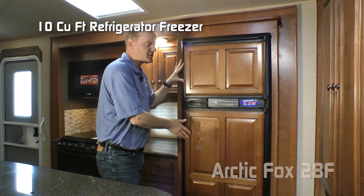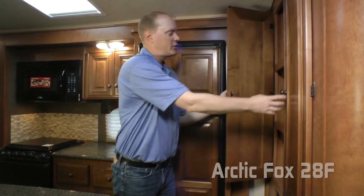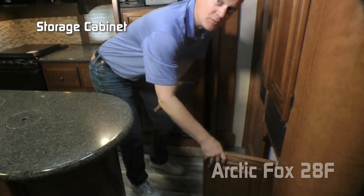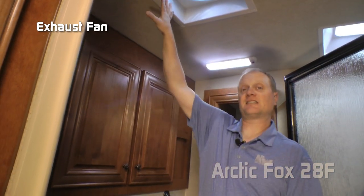There's a 10 cubic foot refrigerator/freezer combo with raised panel inserts, a huge pantry with a storage cabinet down below, and don't forget about the side pantry storage.